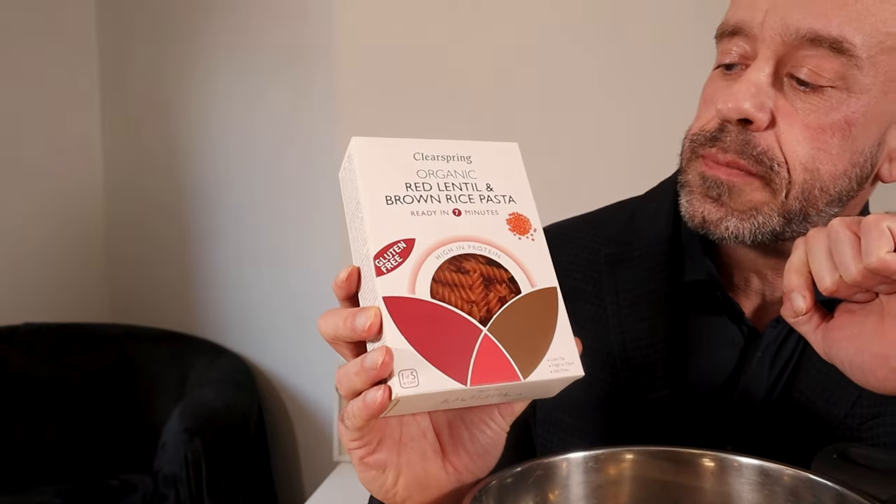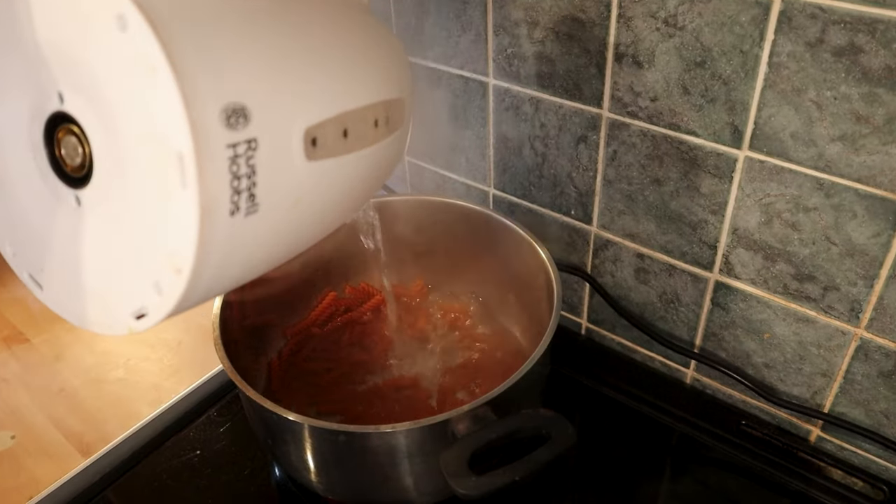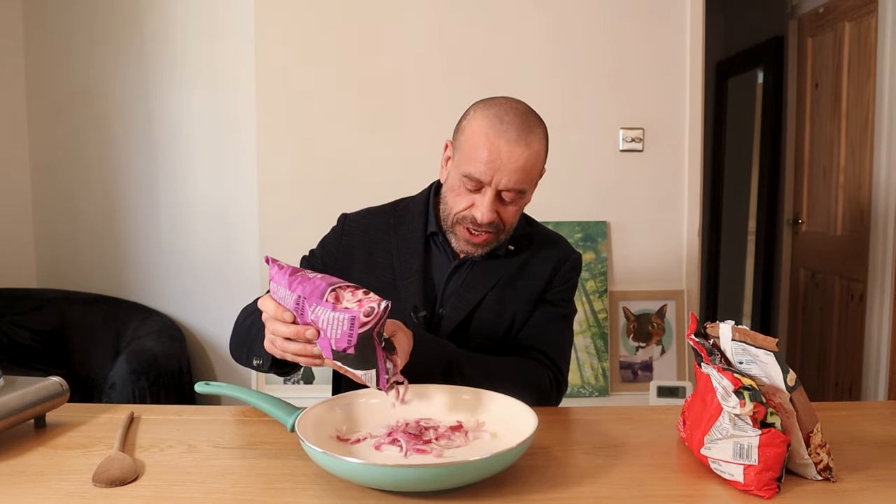The pasta we're using is Clear Springs organic red lentil and brown rice pasta. I've gone for a high-protein pasta. A lot of the legume-based pastas are a bit rubbery, but this one with the brown rice is actually quite nice.